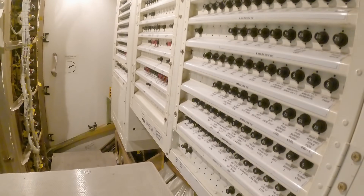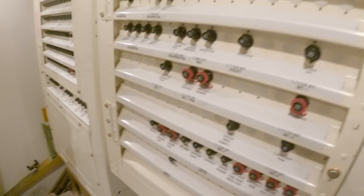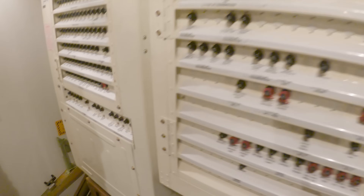Here we have the P110 power management panel and the P310 standby power panel.